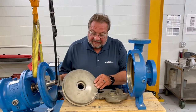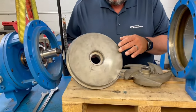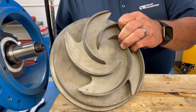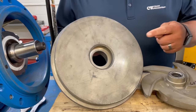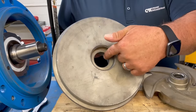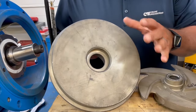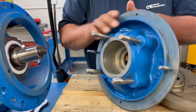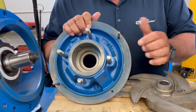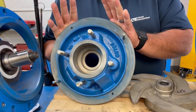Now we're going to look closely at the stuffing box cover. We inspect it for wear, grooves, pitting, or damage to the surface that the impeller matches up against, so any irregularities are caught. We also look at the gasketing surface that meets up against the casing, as well as the bore where the shaft sleeve goes through the stuffing box cover. We look at all those different areas, as well as the face of the stuffing box where the mechanical seal mounts, and lastly where the mating surface would go against the frame adapter.